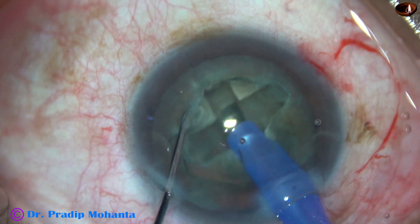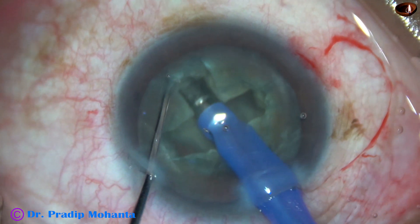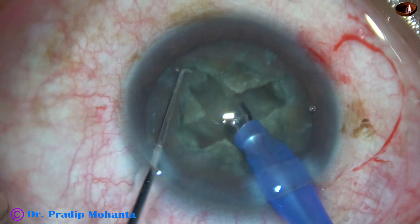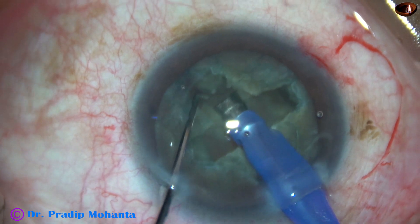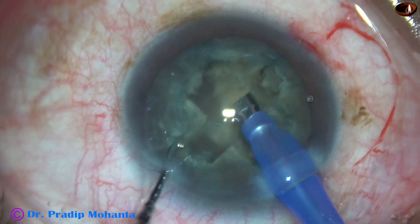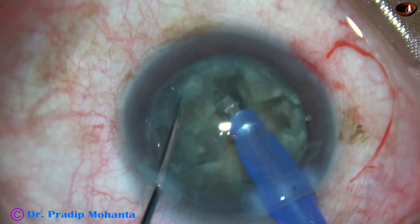Particularly the central hard part of the nucleus has to be removed. For that we may have to work for a while. But this is a safe technique, and beginners should always start with this technique. This is the first crack by opposing forces. This is the second crack, and a small free nuclear fragment is there. And this is another crack. And this is the fourth crack.